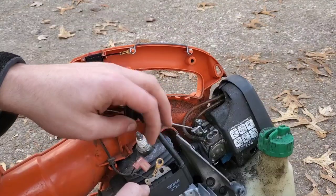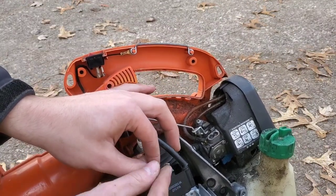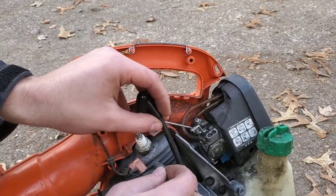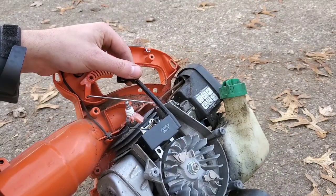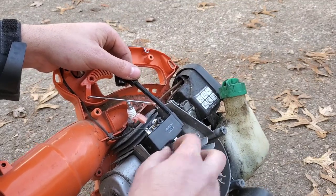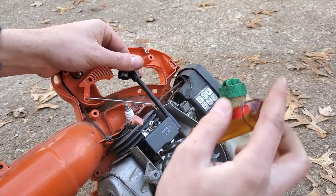Now we're going to put the new coil into place. Remember to put this ground wire through the top bolt and the lower bolt.